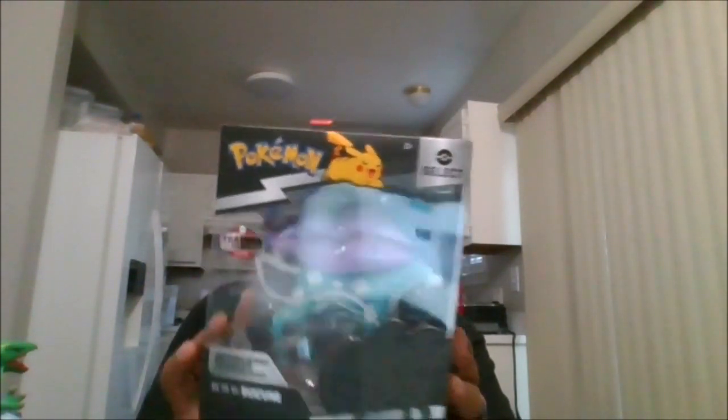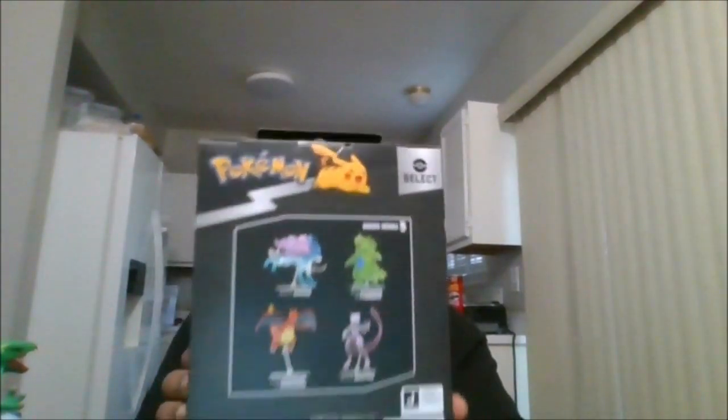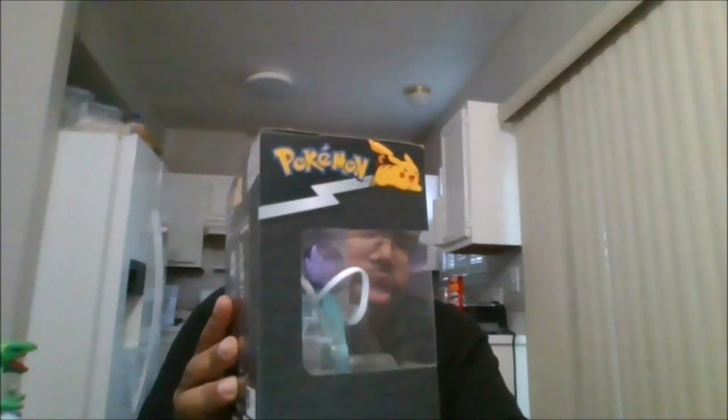Here is the front of the box, the side of the box, the back of the box, the other side of the box, the top and the bottom — and let's crack him open.